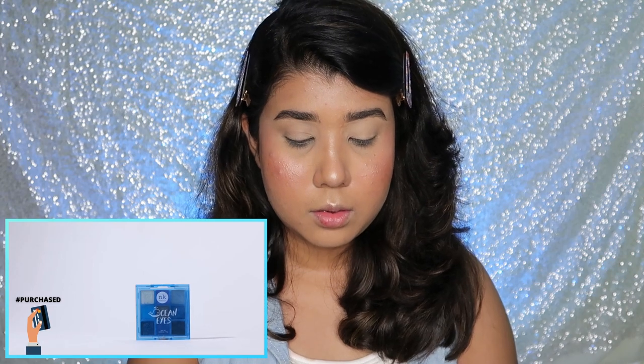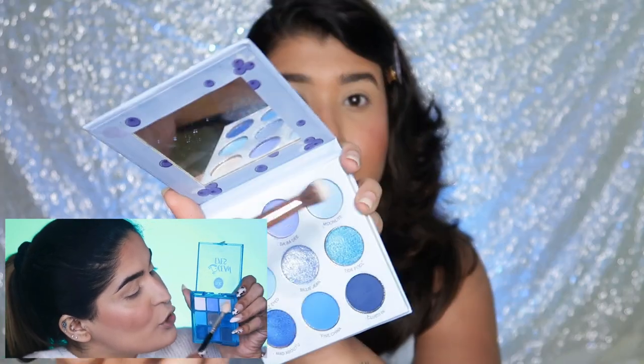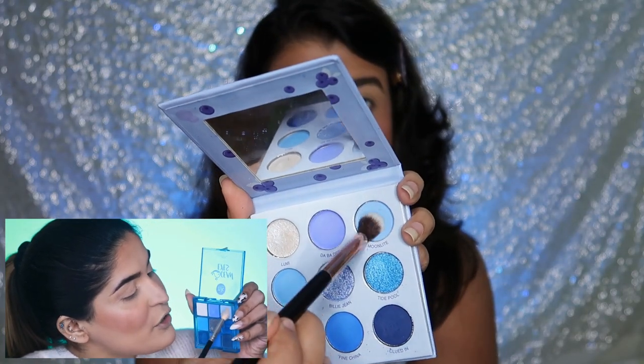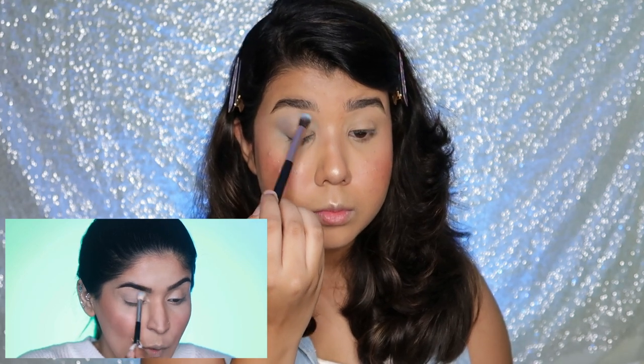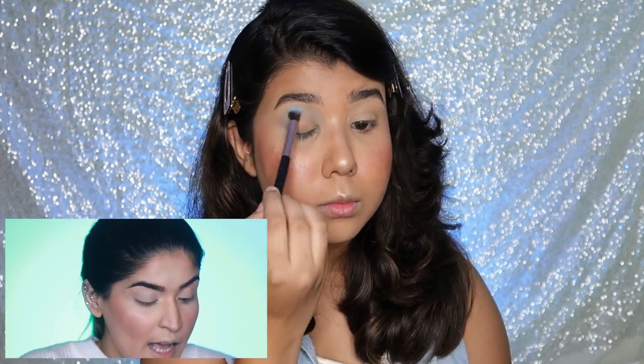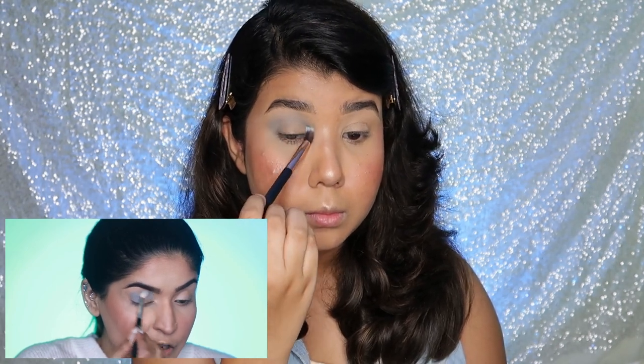Since the color for Aquarius is blue, it only makes sense to use a blue palette. I'm using my Ocean Eyes palette by Nikah K — I don't have that palette but I have this SFI Cosmetics Blue Bay palette, which is very similar. Picking up a big blender brush, I'm taking a powder blue shade as my transition color and applying it in my crease in circular and windshield-wiper motions. I'm building this up for the exact intensity I want.